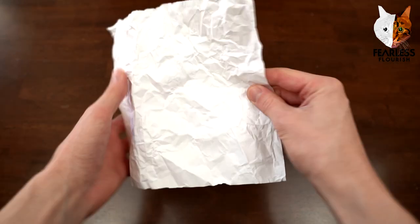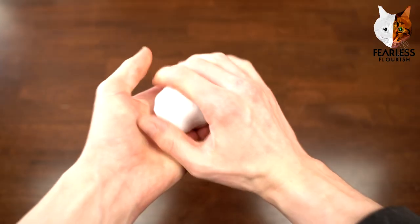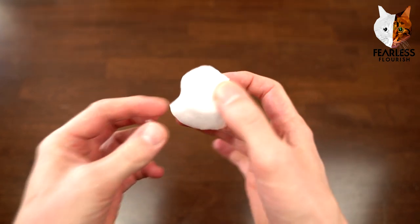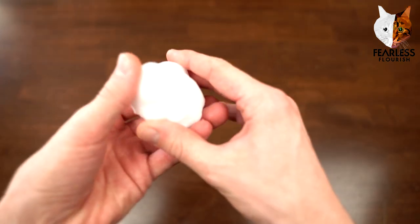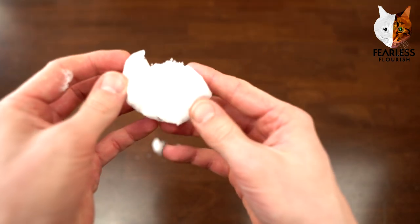So first of all we're just going to collapse it, and just like that we have an origami snowball from one uncut square of paper — and it breaks, just like that.